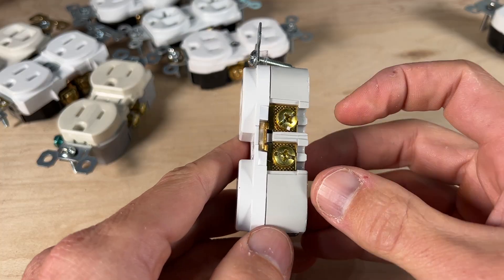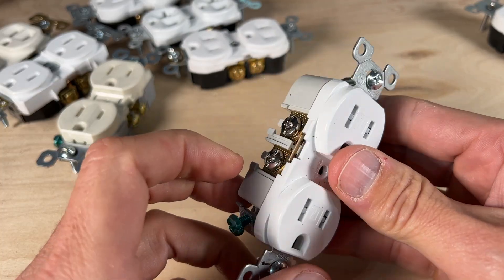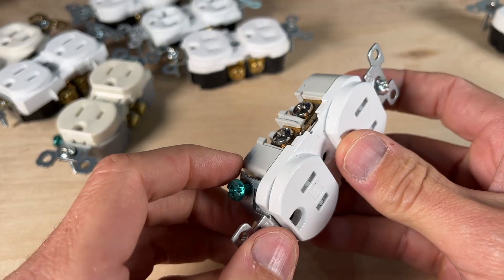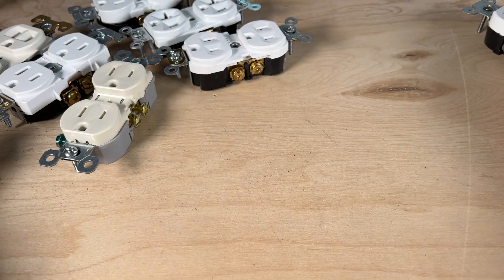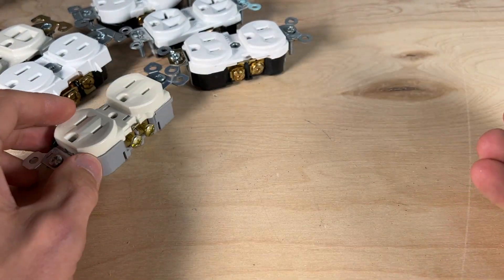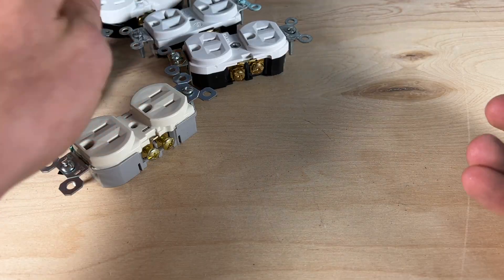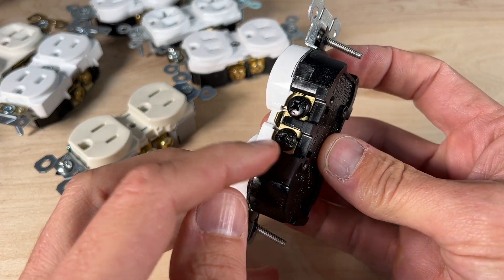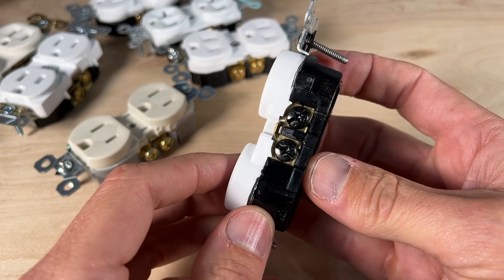Number six focuses on the color of screw terminals: gold indicates hot, silver indicates neutral, and green indicates ground. Number seven points out that although gold is most common for the hot side, every once in a while you will see an example where black is used for the hot side.